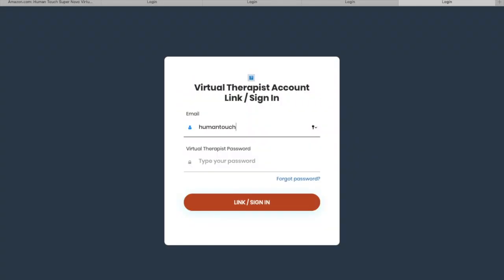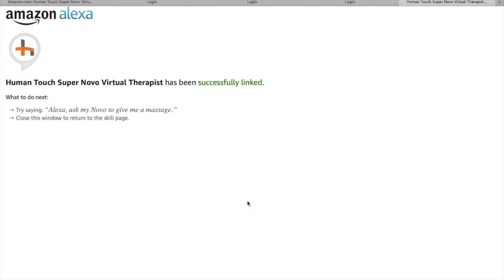Once you enable the skill, you'll need to link the account. A pop-up window will appear, and in this pop-up you're going to type in the email and password that you registered with — the same information that was sent to you in that confirmation email. After you link it, it will say your SuperNovo Virtual Therapist account has been successfully linked.